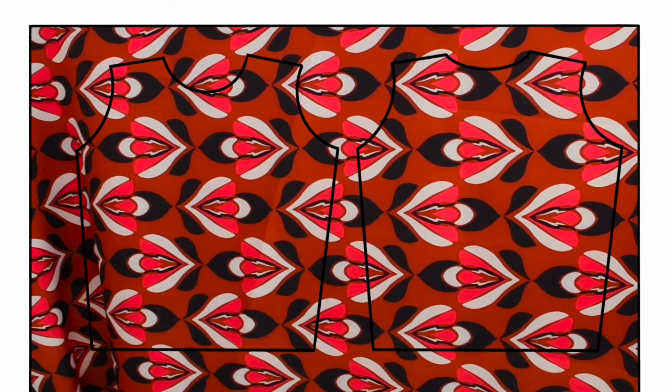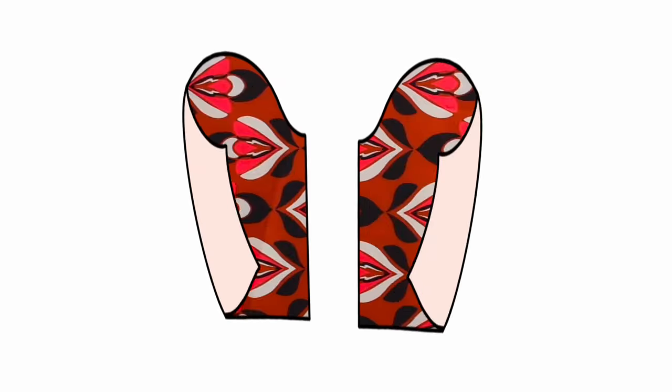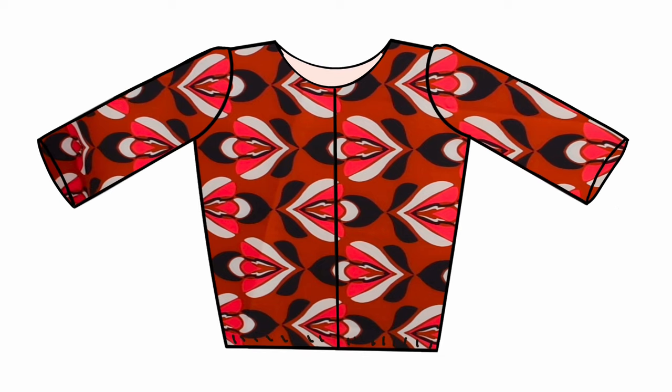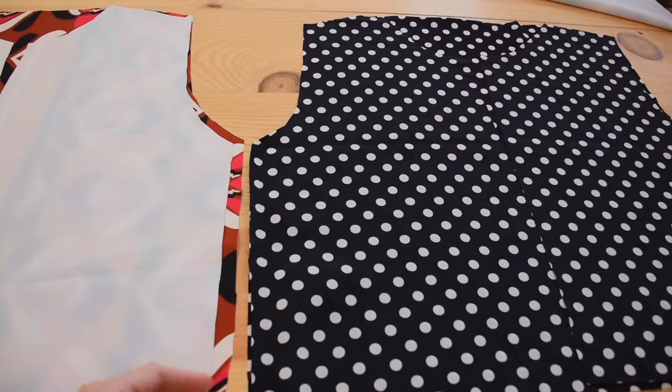With everything cut, I'm going to start sewing together the bodies and sleeves along the side seams so I can put them together later. The same with the lining. Once I have two jackets I'm going to put one inside the other and finish with the elastic and zipper. I'll start by sewing the body's right sides together along the side seams and shoulders.